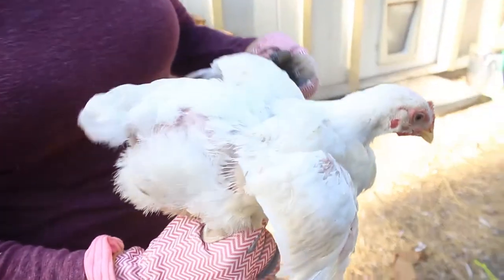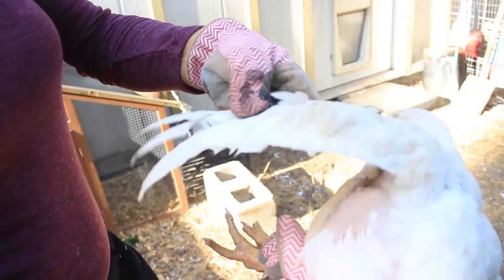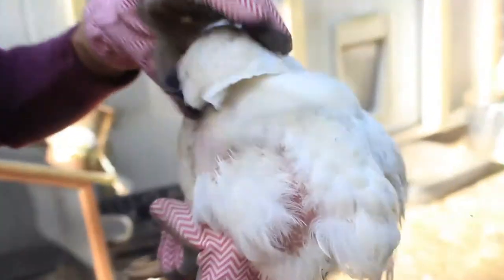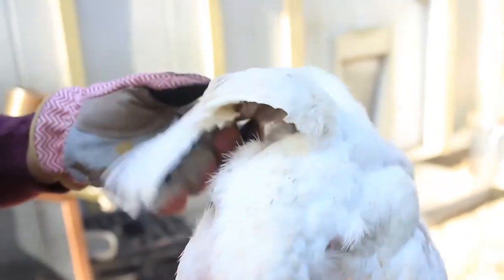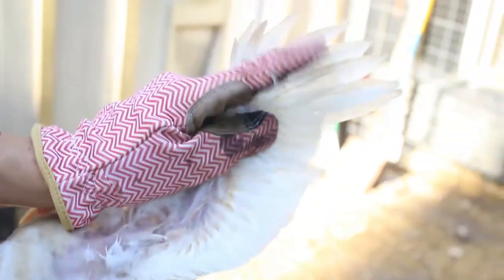If you look closely at this chicken, you'll see that I left the end feathers — more for vanity — so she can sit there and look like a chicken.